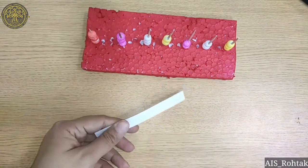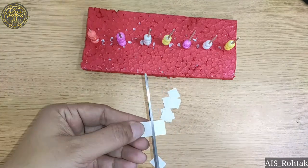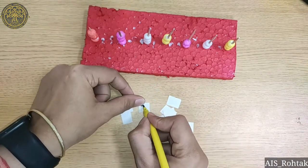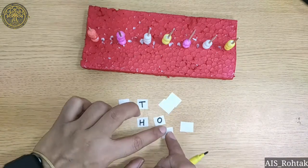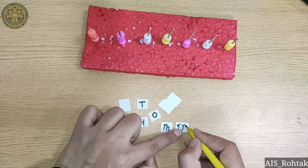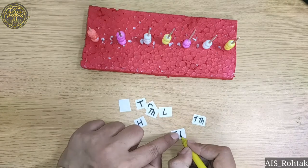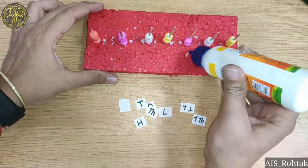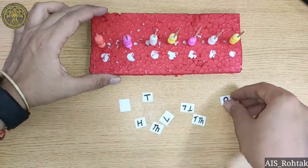Now, take a white strip and cut into 7 equal pieces. After cutting, we write O for 1s, T for 10s, H for 100, TH for 1000, T and TH for 10,000. Now we paste it in the front of these sticks.